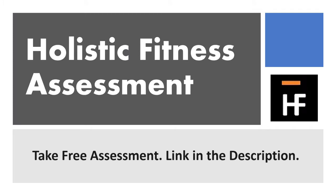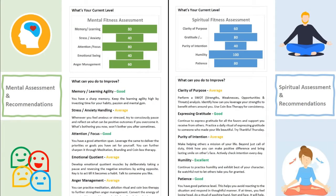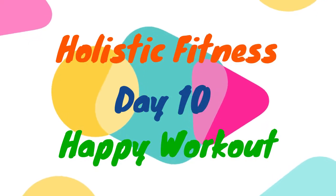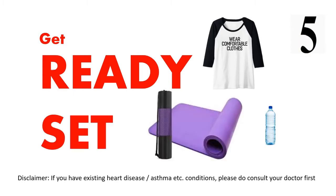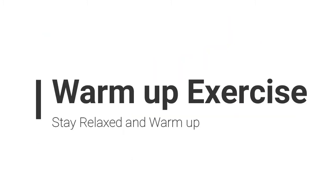Like, share and subscribe. Get ready, wear a comfortable cloth, use a yoga mat. Let's get started with the warm-up exercise. Stay relaxed and warm up.